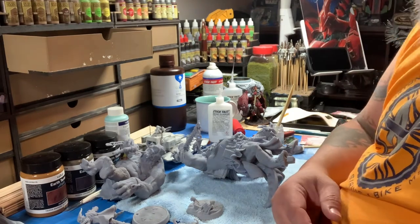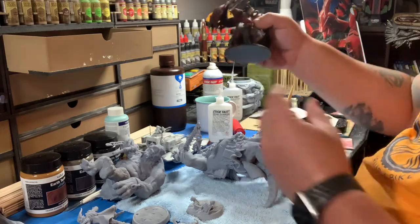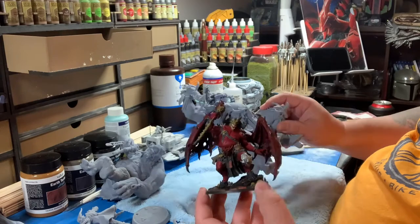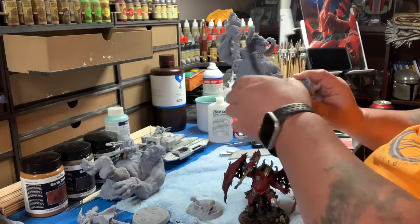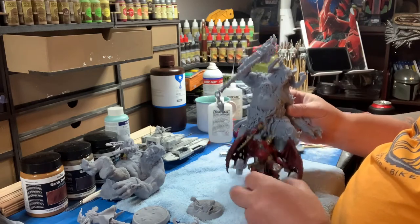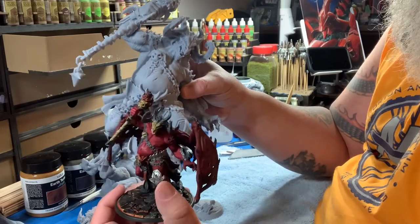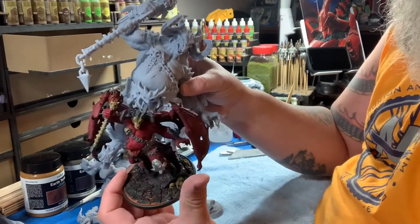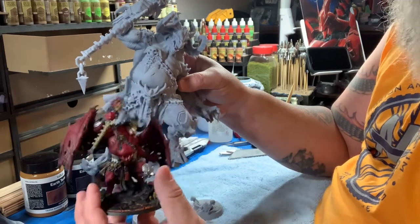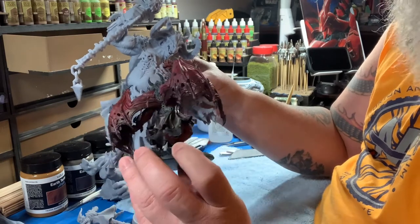By all means let me know - I would love to hear other people's methods. This is the smaller version of this guy here. It's the first time I've actually printed the same model in two different sizes. That's what he's going to end up looking like, and I think this one came out exceptionally well - I really dig how this one came out.